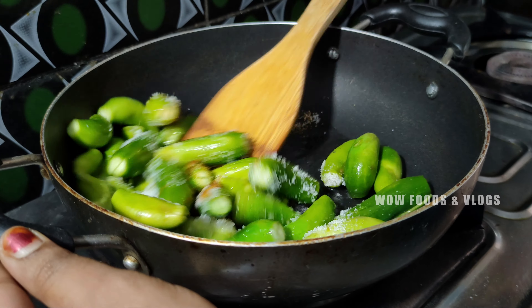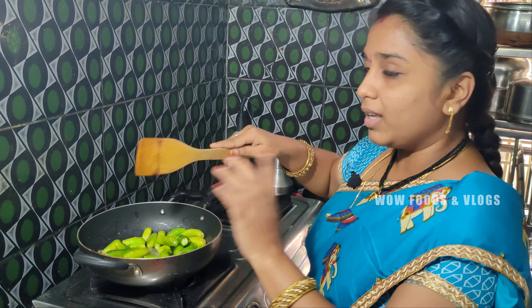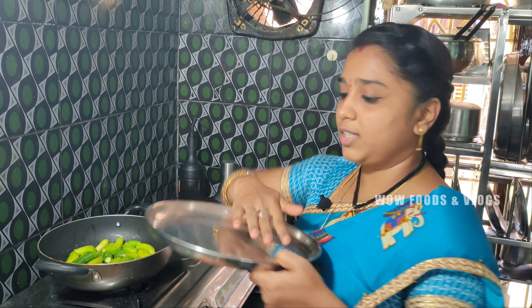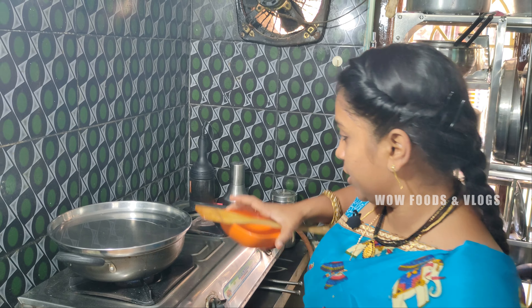Let's put a little bit of salt in the pan. Let's put it in the pan. We need hot water. The meal is very hot. Then we need to cook the sauce. The rice is hot. Now let's put the rice in the pan.